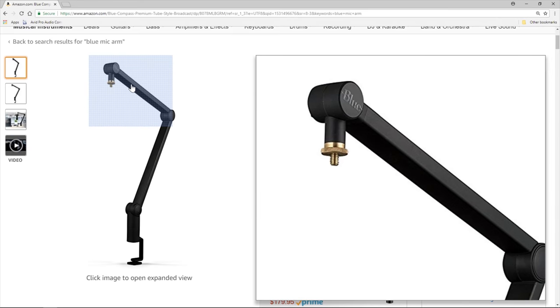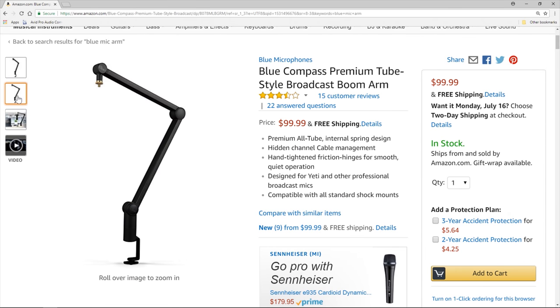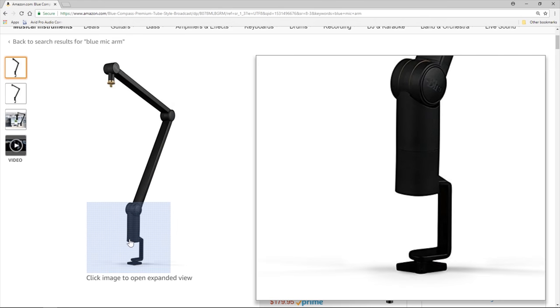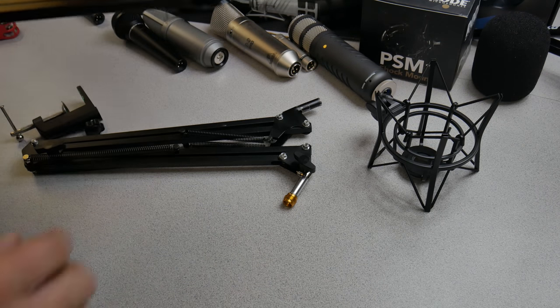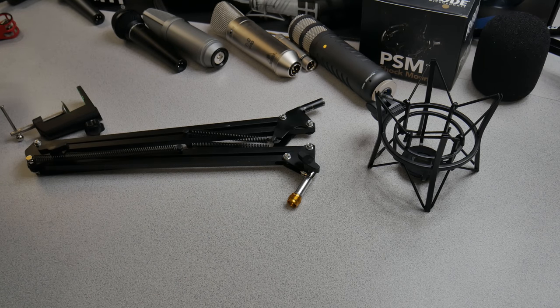If you want something that's all tube, a tubular design, you might want to check out something like the Blue, which is the same price as the Rode PSA1, and then you can't get your fingers pinched in that. It's much more heavy duty. This can hold up to 4.4 pounds versus the much cheaper one, which you can maybe get away with two or three pounds.